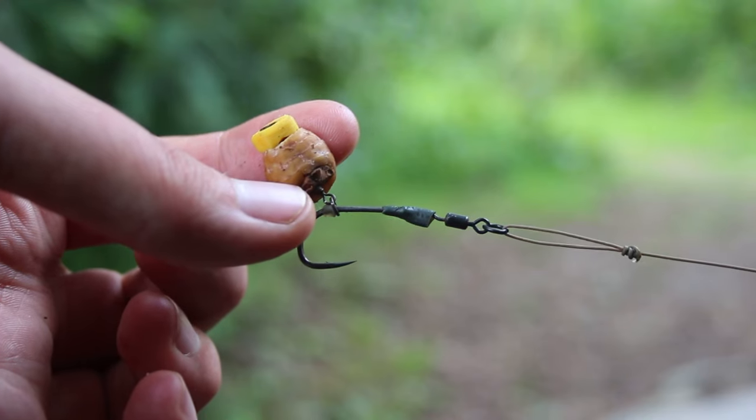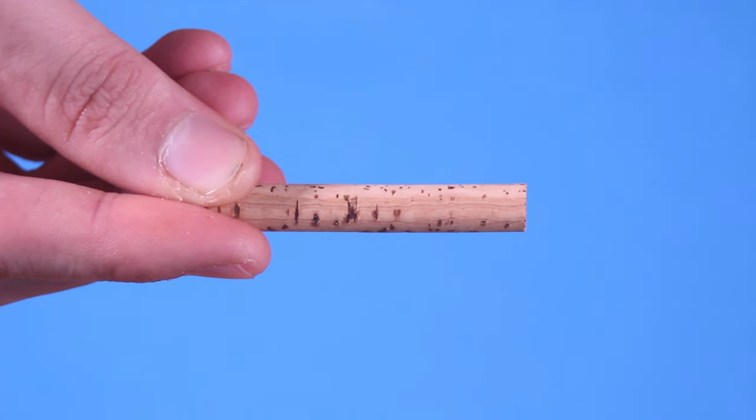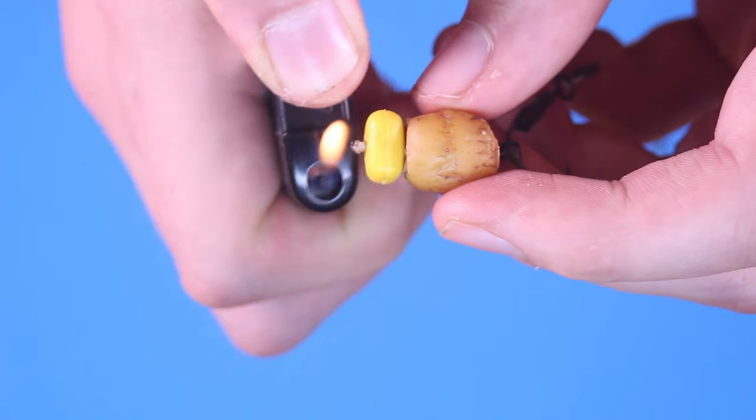I like to use mine on the Ronnie rig, which is more of a wafter/pop-up style rig. I like to put cork in my tiger nuts — it stops them from soaking up any silt on the bottom and makes sure the bait sits over the top of the hook when turned into a wafter. You can also turn them into pop-ups if you want. I recommend drilling all the way through and filling the whole middle with cork — 8mm cork is what I normally use, though you can use smaller if you want, but you'll get less buoyancy.